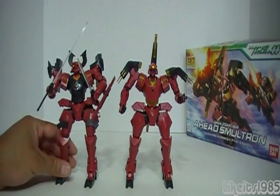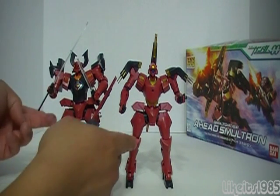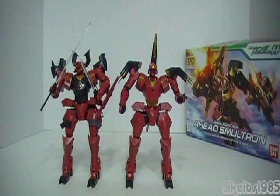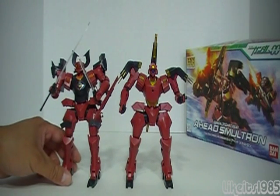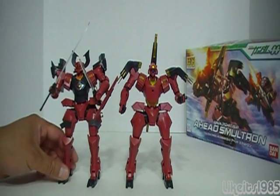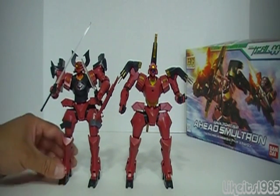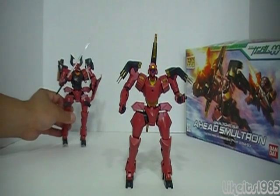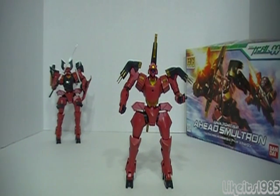You can see that the limbs, arms, torso, crotch area, and legs are similar to each other, if not identical. I haven't tried this, but I imagine you could probably take the parts and swap them around and you probably wouldn't know the difference as far as the legs and limbs go. I've already got two examples of the Ahead and I really do like this mobile suit design and the build process. If I happen to see the regular Ahead out there for cheap, I'll go ahead and pick that up too — I like the mobile suit design and the model kit that much.